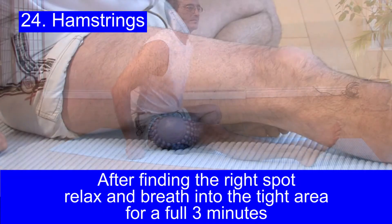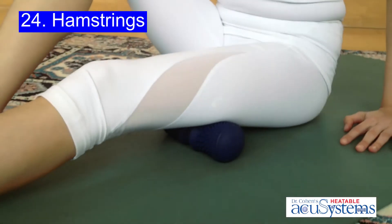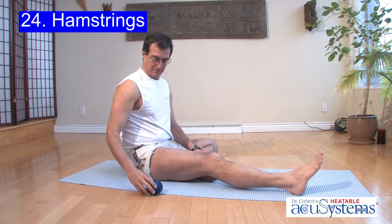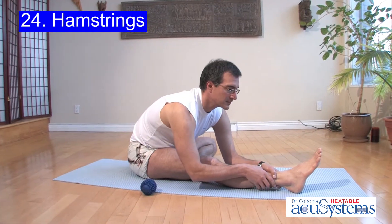Now please notice this: if I remain on one spot for only one minute, I won't get even half of the release that I do if I stay for three minutes. So your body is worth the extra time. Stay there for a full three minutes.